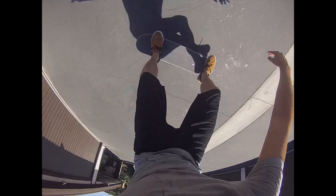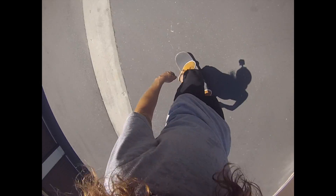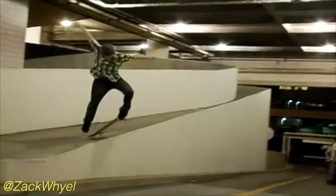All right guys, now you've mastered the backside heel flip, it's time to take it to your local skate park or take it to the streets. Don't forget to like, comment, and share this video with your friends. Let us know what tricks you would like to see next on Skate School.